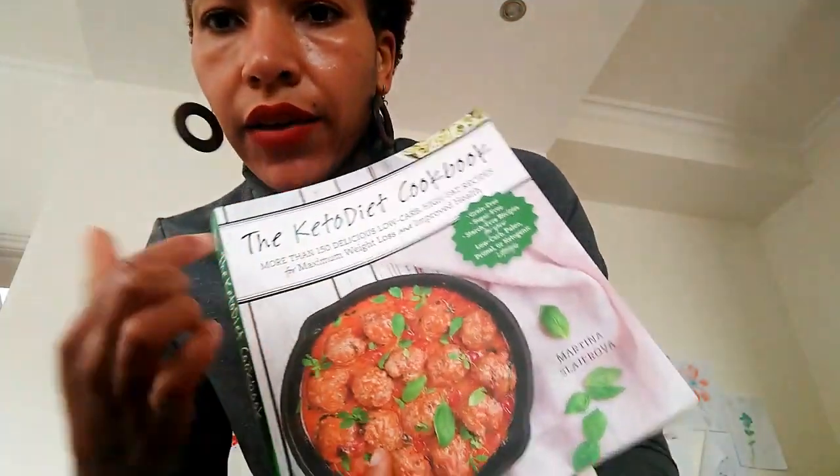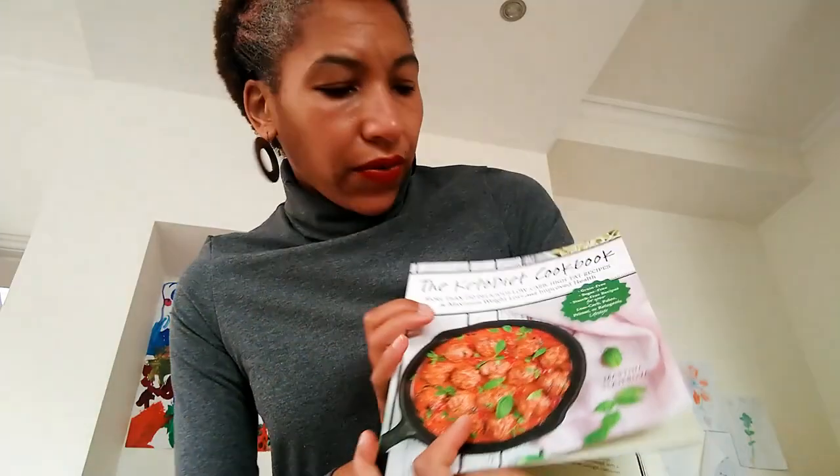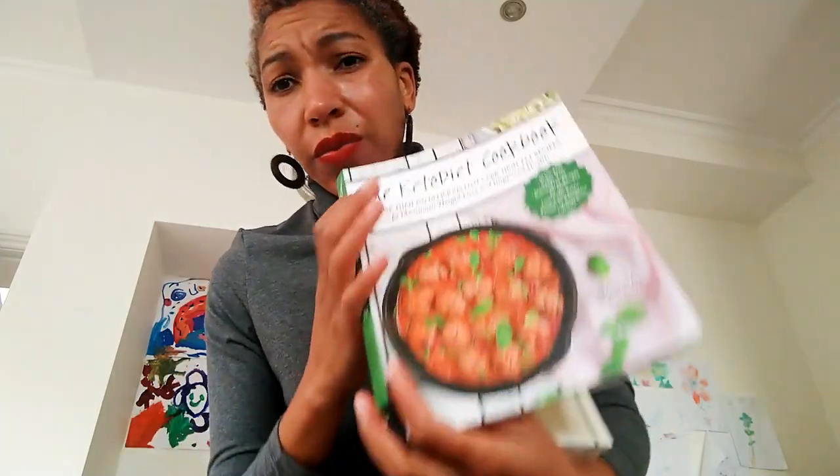Hi, so I'm trying out this keto diet cookbook which I ordered off Amazon. I've been keto on and off for the last year or so and I've sort of dived back into it — I'm now two weeks into keto. I'm going through this book and I just want to record what I think about it.